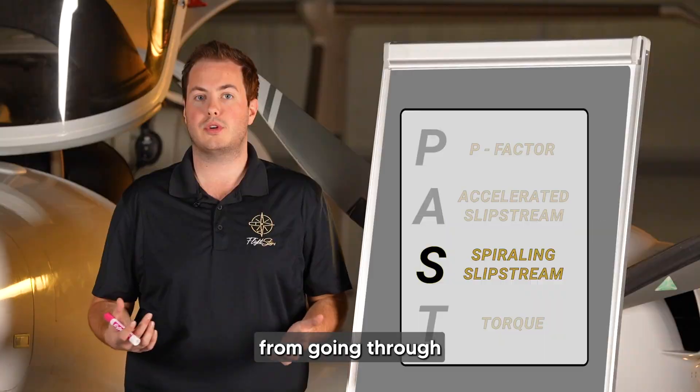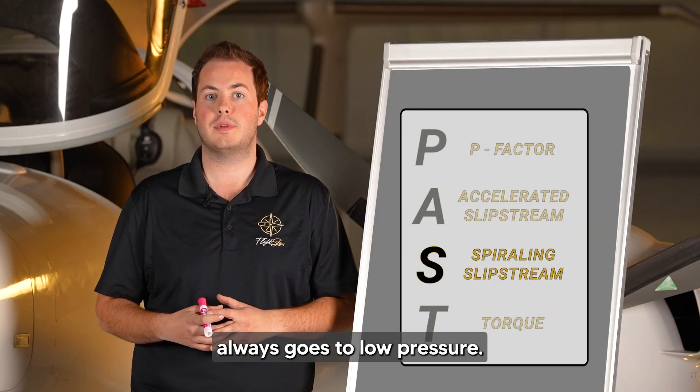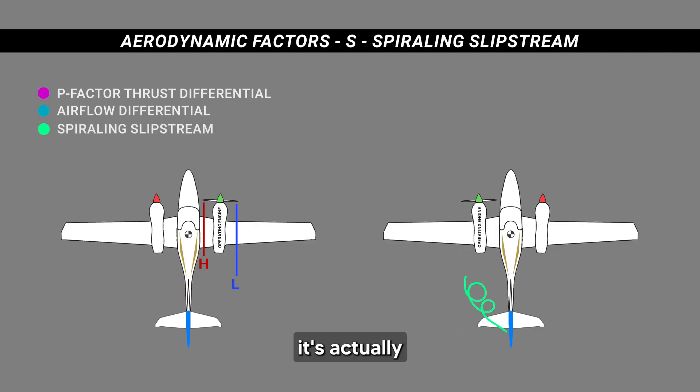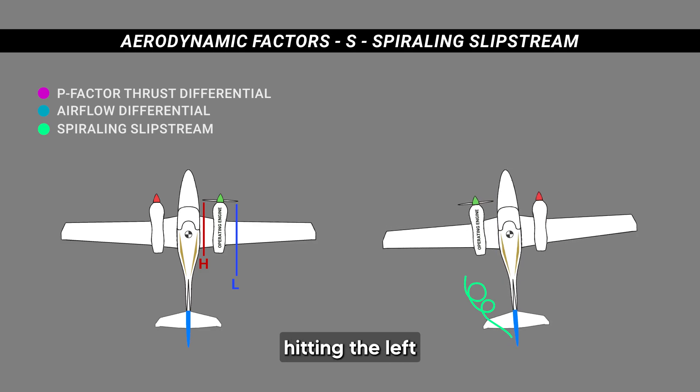As you know from your pilot training, high pressure always goes to low pressure. With the left engine working, that high pressure is going to move to the low and go towards the fuselage of the airplane. When it goes towards the fuselage, it's actually going to yaw us back a little bit because it's hitting the left side of the tail.